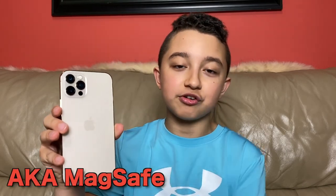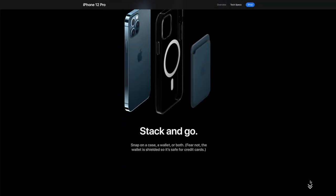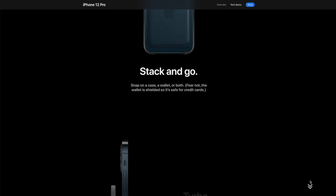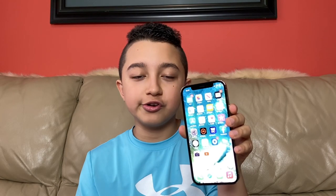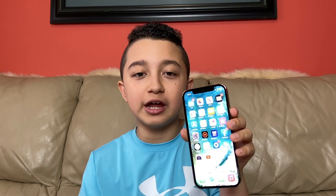And one more cool thing: on the back there's a magnetic circle. So if you're wirelessly charging, it will be easier to put it on the magnetic pad because it will kind of auto-attach itself. And also one more thing — this phone has built-in 5G. Even though it's not fully developed yet, once it's out your internet is gonna be faster and everything will run more smoothly, at least in the near future.